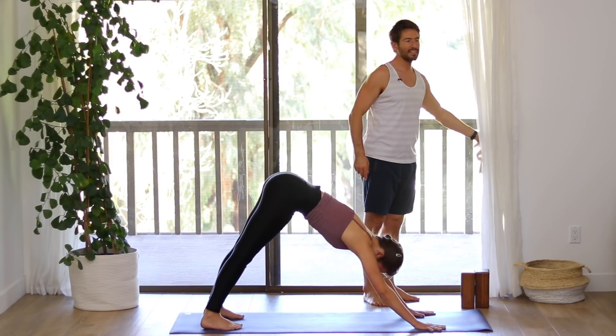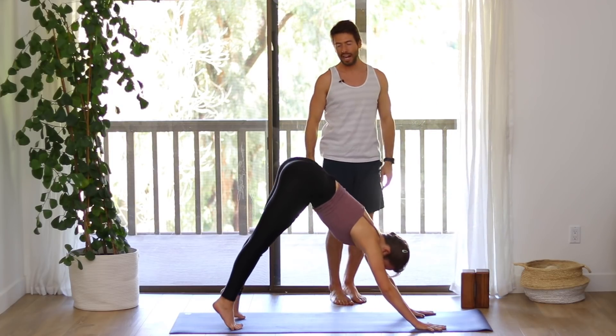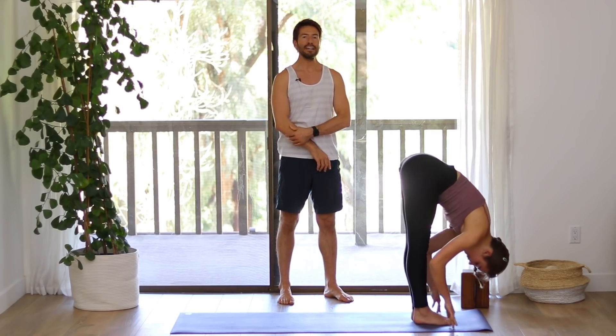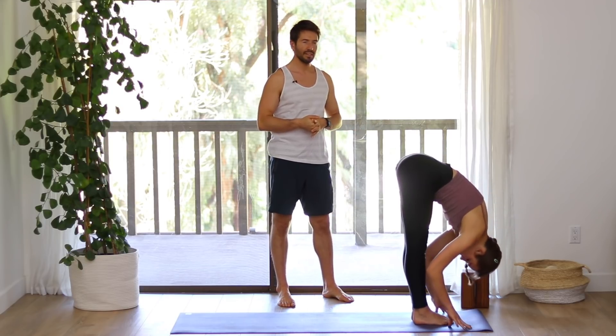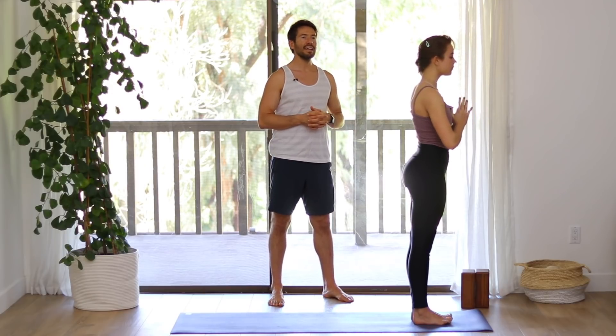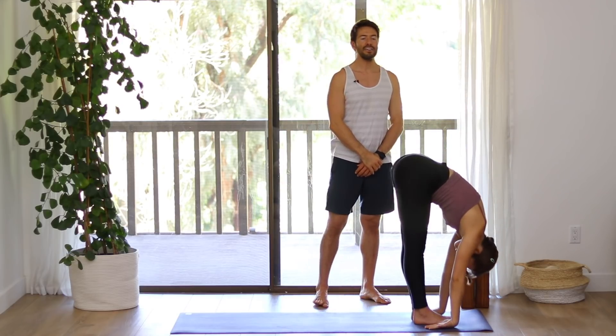Hold in your down dog. Press down evenly into your hands. Walk your feet forward to the front of your mat. Inhale into a flat back — elongate. Exhale, fold forward. Inhale, come all the way up. Reach down through your feet as you raise your arms. Exhale, Samasthiti. Inhale, raise your arms up. Exhale, fold forward. Inhale, flat back.